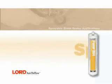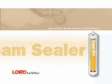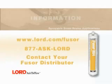This completes the sprayable floor pan sealer procedure using Fuser 804. For more information, visit www.lord.com/Fuser, call 877-ASK-LORD, or contact your local Fuser distributor.